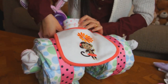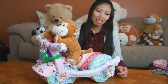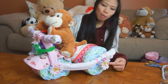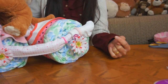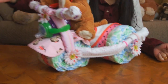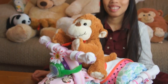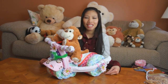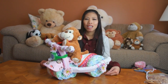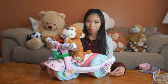Looks like Thong's finished the tricycle diaper cake — it looks pretty cool! What did you add for the last finishing touches? I put some flowers on the front and back wheels, on the handlebars, and a cute stuffed animal — a little monkey. That's it for my tricycle. I'll make something cool next time. Thank you for watching!